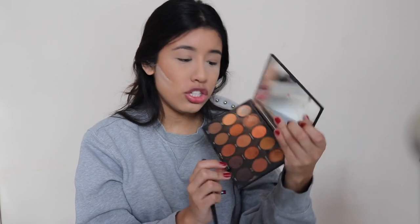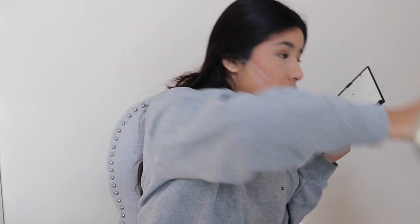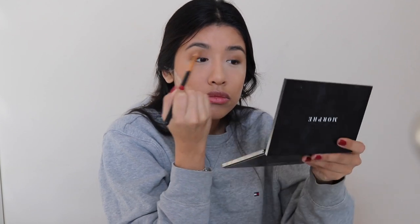Next I'm going to go in with my eyeshadow palette. It's the 15D Day Slayer Palette — I love it. I'm going to grab my Morphe E17 brush. I think I got the shade Forever, and I just really blended it into my crease. Then I'm going to go in with the shade Epic down here and do the same thing. A little bit more on this side. I grabbed this big fluffy brush by Morphe, it's the R37 brush, and I just blend that all up. And that's what I did to my eyes that day.